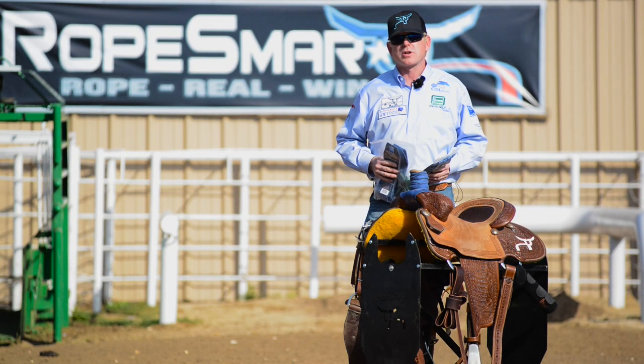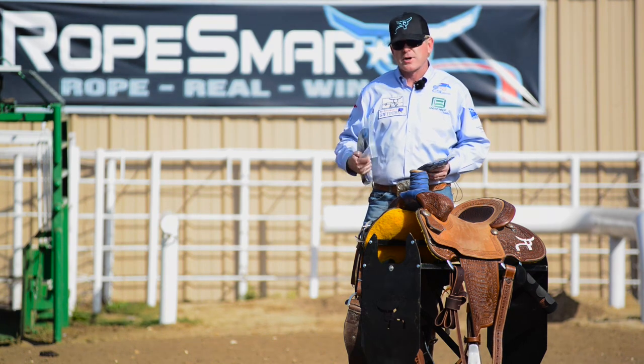Hi, this is John McCarthy with Rope Smart. Today we're going to be doing a product review on our Blue Viper Dally Wrap and our Blue Viper Bands.